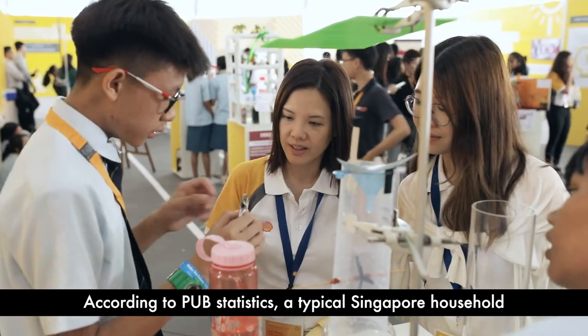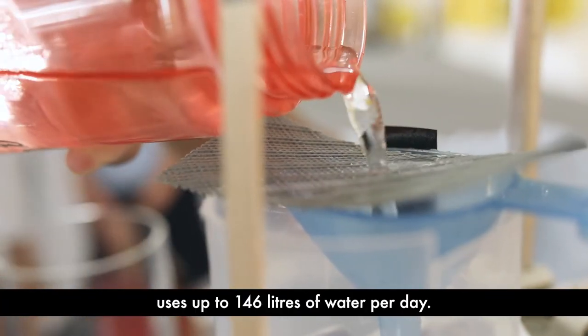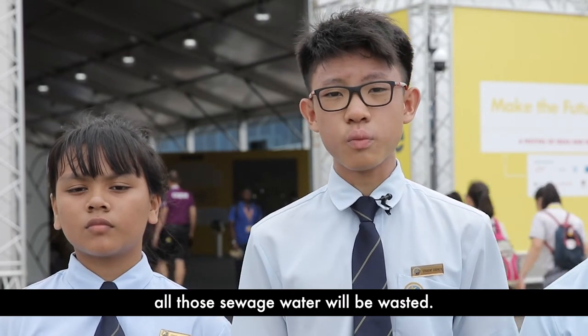According to PUB statistics, a typical Singaporean household uses up to 146 litres of water per day. If we don't use that to generate electricity, all that sewage water will be wasted.